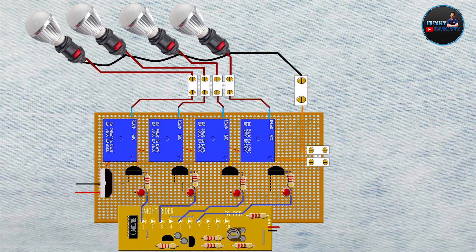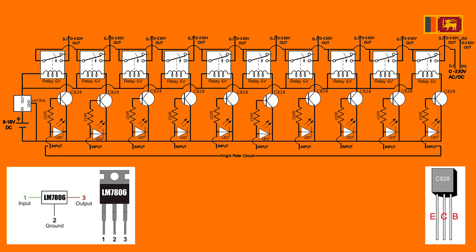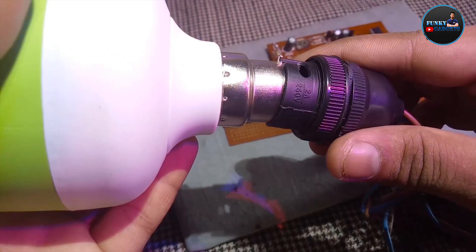I will show you how to use the circuit diagram. This is the circuit diagram. If you download the circuit diagram, you can download the image in the description below. You can find the circuit diagram in the description below.